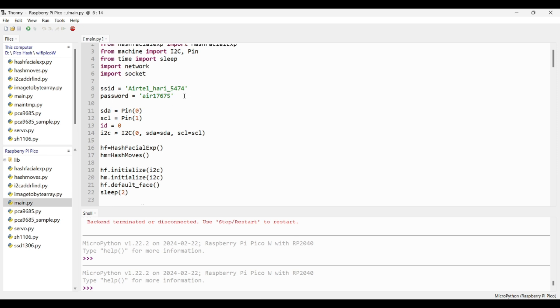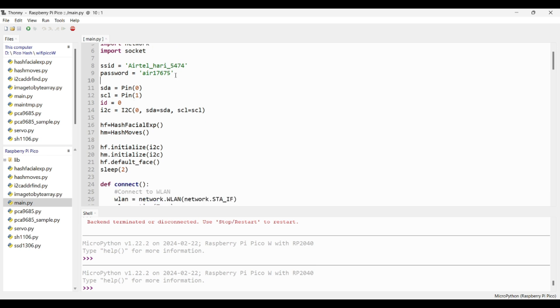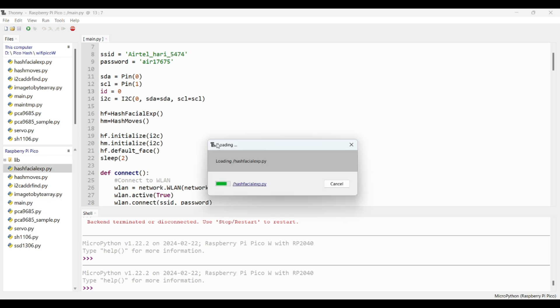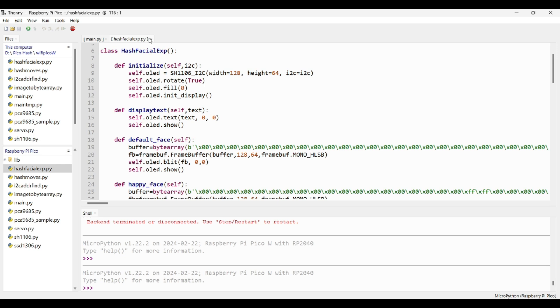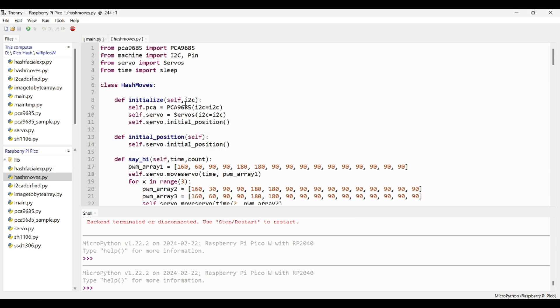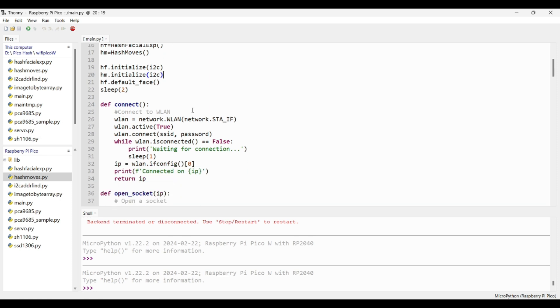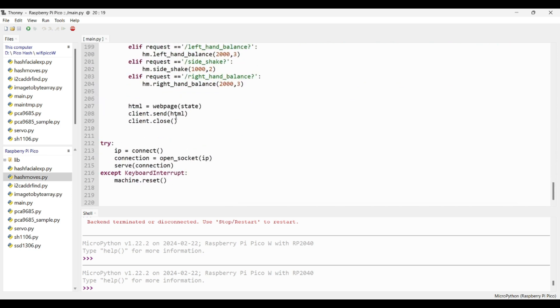The network and socket libraries are used to connect to a Wi-Fi network and to create a web server. SSID is your Wi-Fi network name and password. SDA and SCL are for I2C communication to the servo motor drive and OLED display — data is connected to pin 0 and clock to pin 1. Here I'm creating an instance of I2C communication. The hash facial expression file controls facial expressions, and the hash moves file controls robot movement. I'm initializing both with the I2C instance.